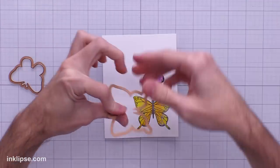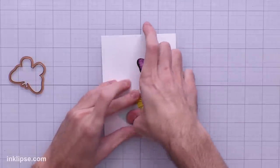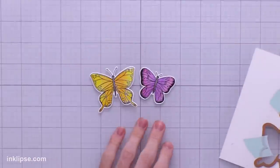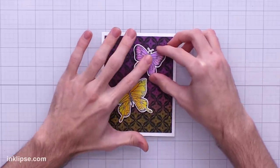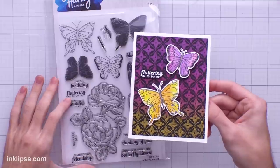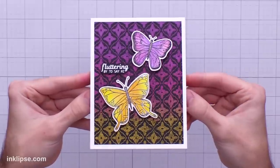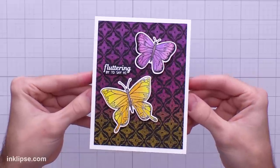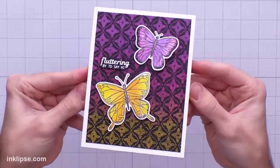There's a coordinated die set with this stamp set, so I'll easily use these dies to cut the butterflies out. I'll line the dies up in the center and use some mint tape to hold it down while running it through the die cutting machine. I'll pop these out and you can see just how perfectly they cut out with a nice white border. I'll place these butterflies down on an angle so they look like they're fluttering, adding them on foam tape so they pop off the surface. To finish it off I added the sentiment 'Fluttering By to Say Hi' from the Butterfly Kisses set — I love how this card turned out with that beautiful metallic shine in the background and those adorable butterflies bringing it all to life.